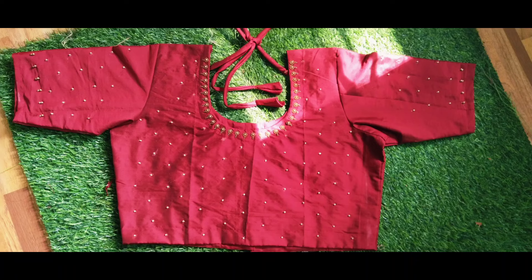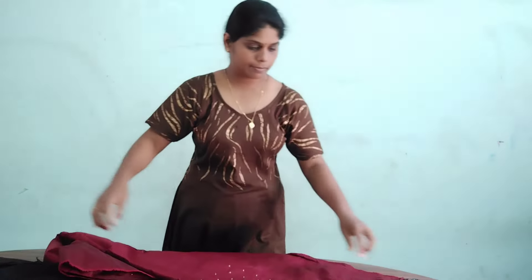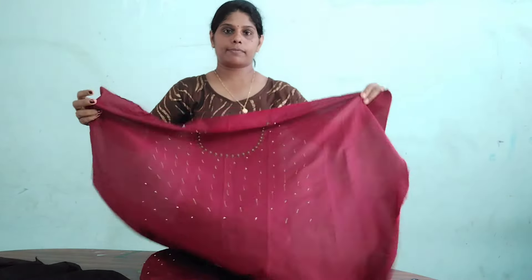Hello everyone, welcome to Manjoos Weld YouTube channel. Today we have a crop top cutting video in our design. It's a 4-stitch video. We have a crop top lining here. It's very simple to cut it.